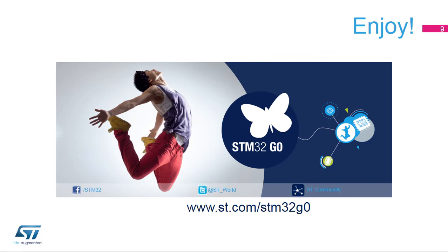Now let's get started with the training. Do not hesitate to follow the events and news about this product on our website at www.st.com/STM32G0. Enjoy!